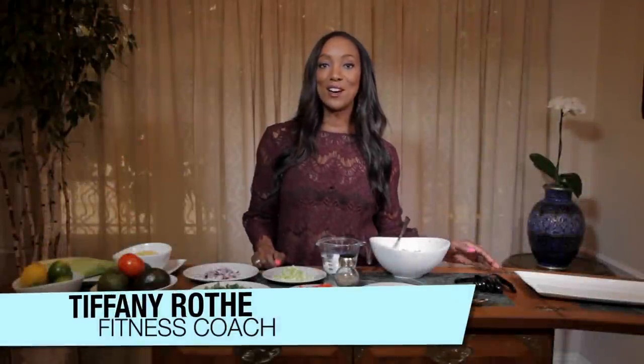Hey Raw Stars, it's me Tiffany Roth. The holidays are coming and I am so excited. I love all the food and the gathering of friends and family.